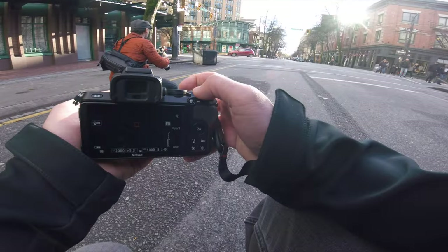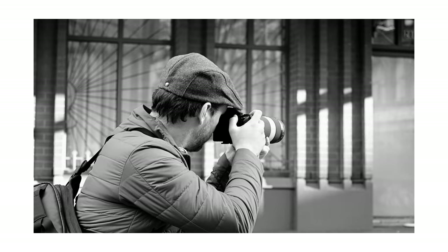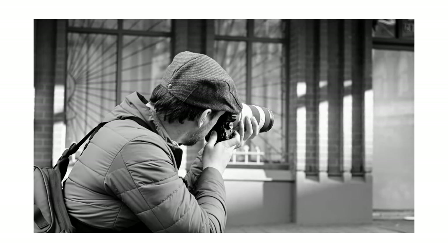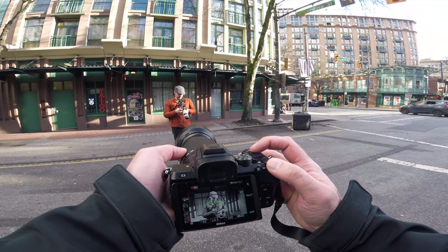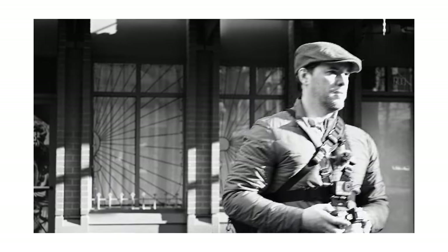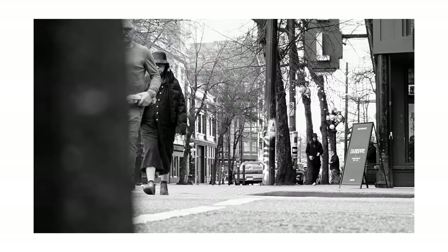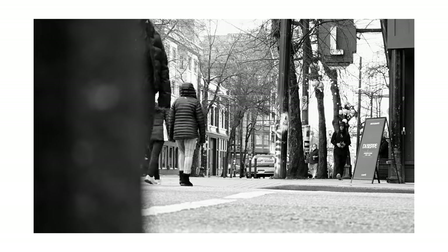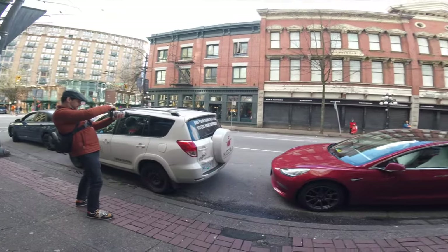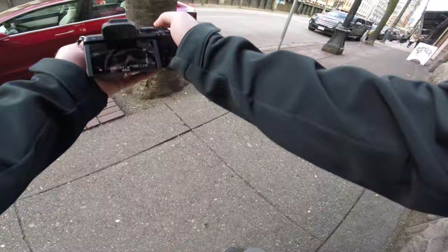Oh, you know what I forgot to do, Chris? I forgot to shoot video on the Z50. It's a good color photo with the red jacket. This is the definition of a great color photo.